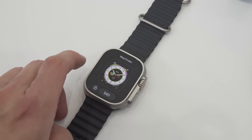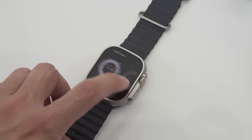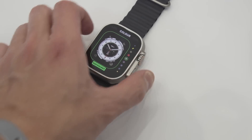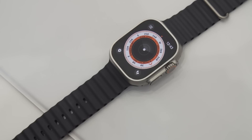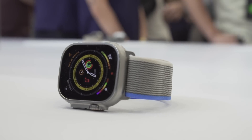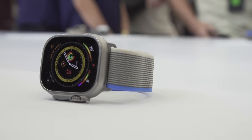Apple has designed new watch faces specifically for the extra real estate, including a Wayfinder watch face that puts a compass alongside eight other complications, so you can see a host of data without having to swipe away. Not only is the new display larger, but it's also brighter. In fact, Apple says it's twice as bright as any previous Apple Watch display.